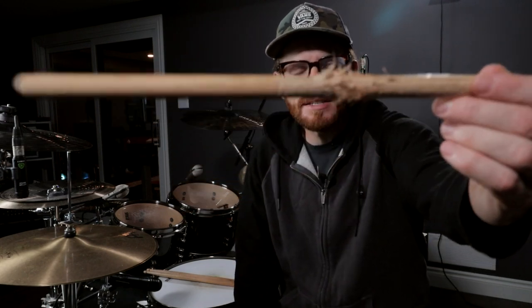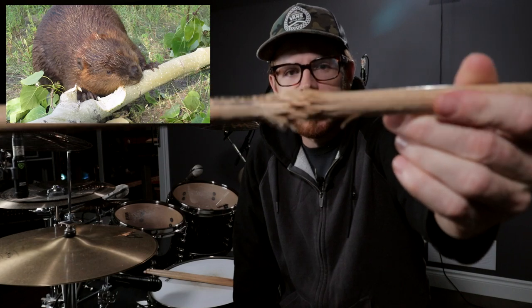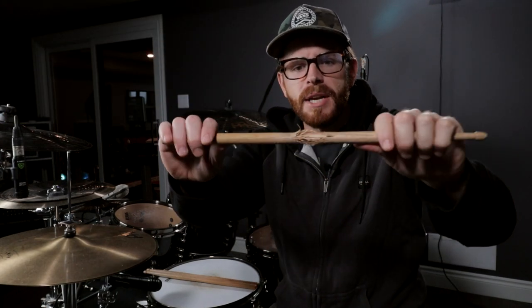One way to know if you're playing rim shots consistently is to just take a look at your drumsticks. If you are playing rim shots consistently, your drumstick is gonna look something like this — like a beaver got out of hand and you just started gnawing away at your drumstick. Let's look at this a little closer, and while it might not be productive to eat your sticks up like that because it can cost quite a bit, I want to show you the benefits of playing a proper rim shot on your snare drum and you'll notice it audibly.